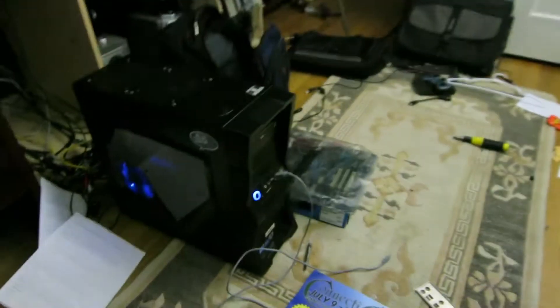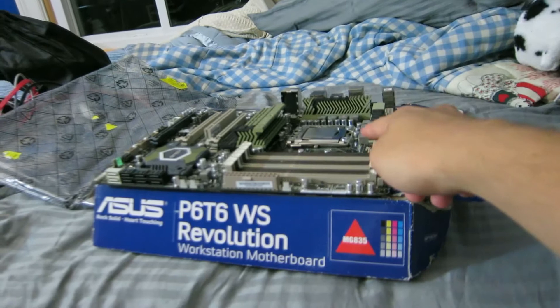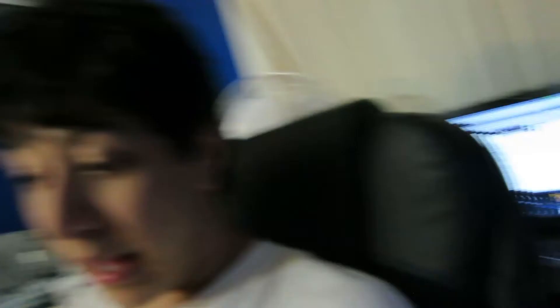I don't know what I'm gonna do with that other motherboard over there. I did get a full refund for it, which is really nice — the guy also said don't bother sending it back, there's nothing I can do with it. I just installed the processor in here a couple minutes ago, right before I started vlogging, and I'll be swapping these motherboards out as soon as I do one last thing on my desktop.